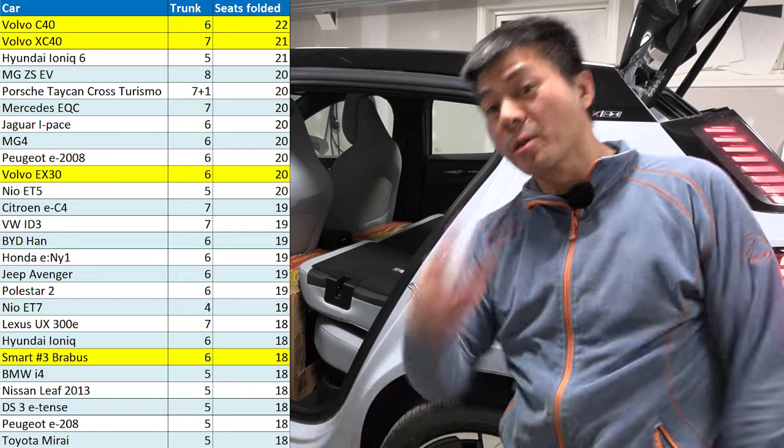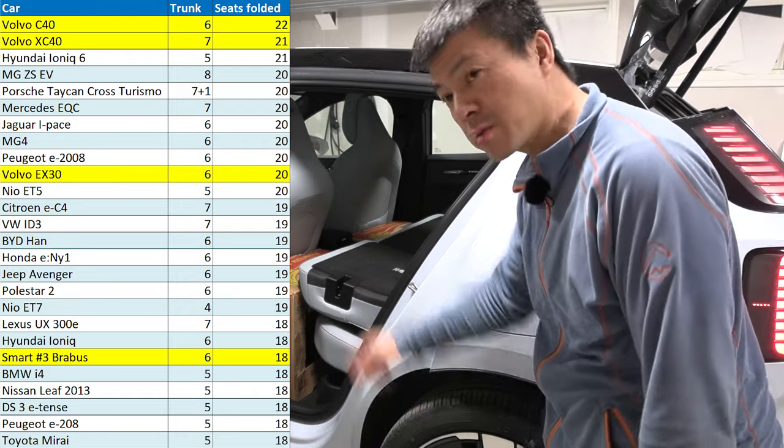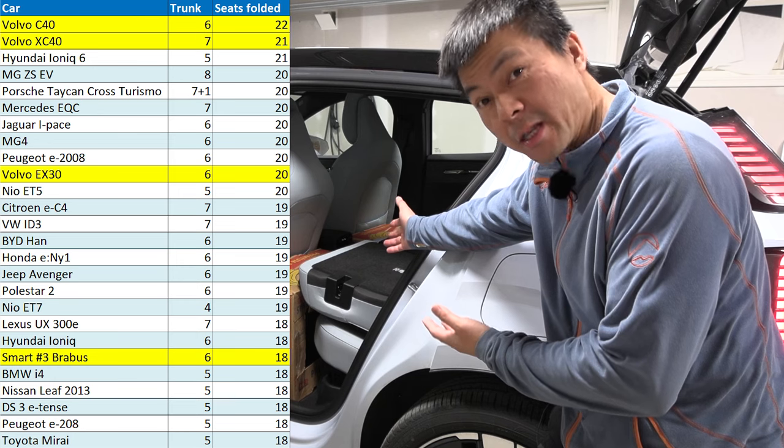Whoa, 18, 19, 20! That is a huge difference — three more boxes just because of the headrest. Well, it messes up everything, at least for the test.